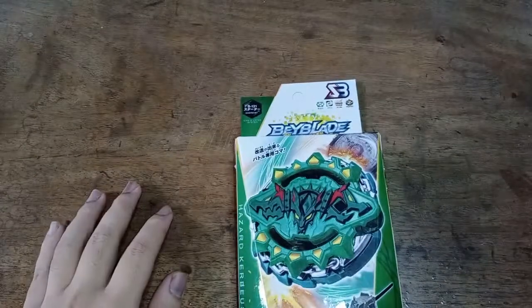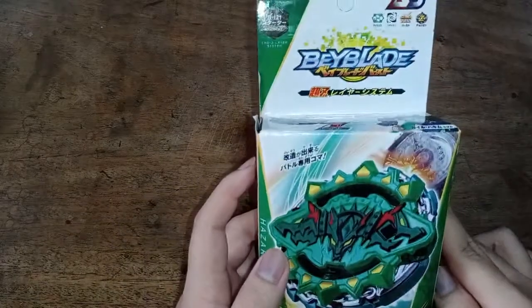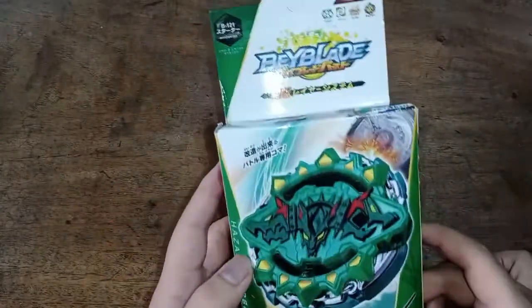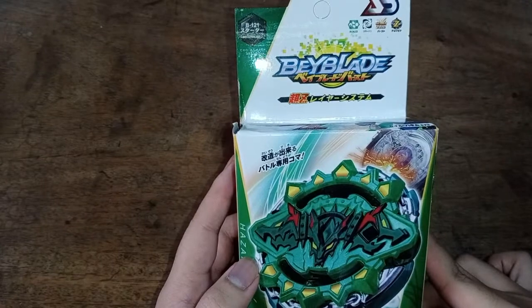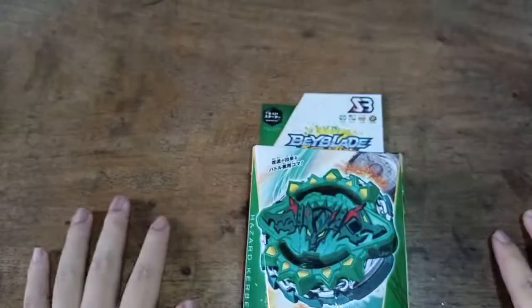Hello everyone, welcome back to another fake Beyblade Burst unboxing video. In today's video we are going to be unboxing B121 Hazard Kerbius. So let's begin.